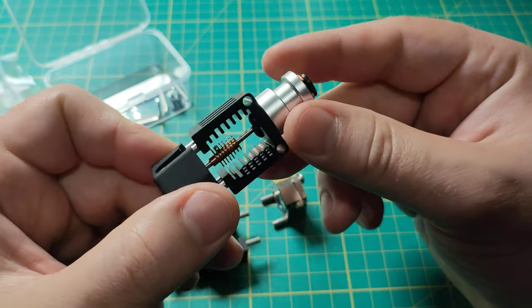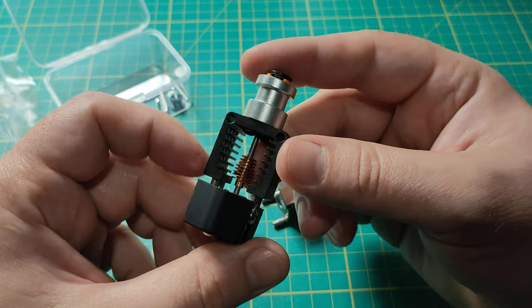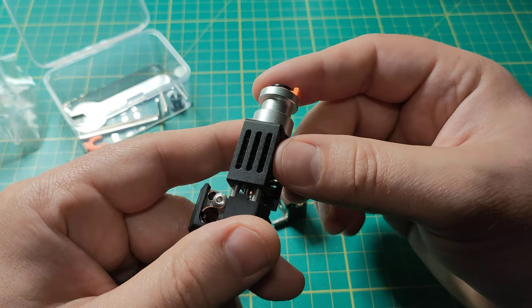I prefer the old ones — V6 or something like that. Those hotends are much, much, much better than this.